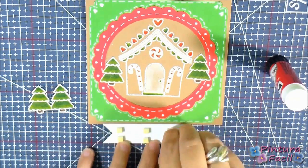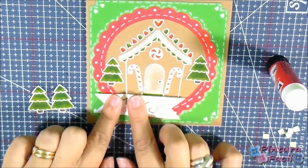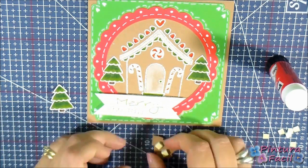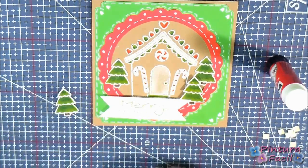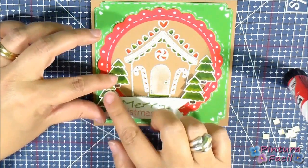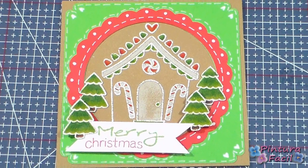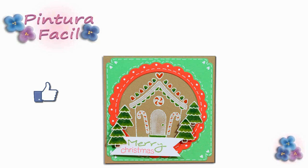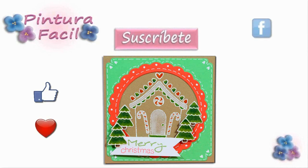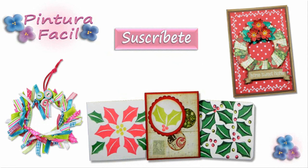Use foam pads to glue the banner and the front trees. It's ready! I have done my card to wish you Merry Christmas! I hope you like this project. Mark as favorite and post a like. Subscribe to our channel, follow us on Facebook, Twitter and Google Plus, and click the following images to watch more videos. See you soon, bye!